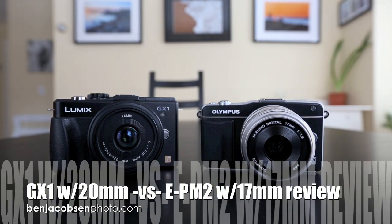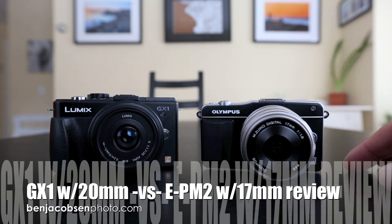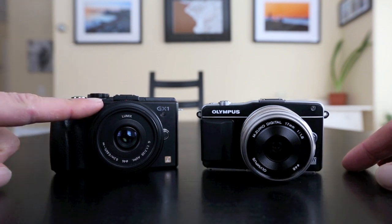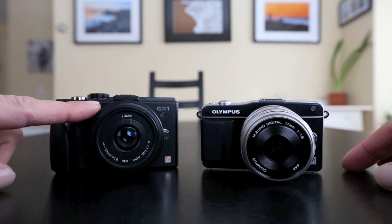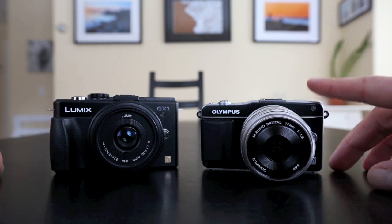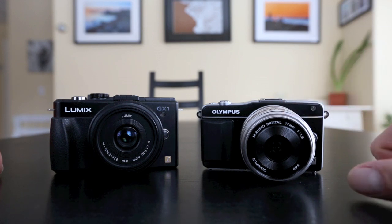Ben Jacobson here with another Ben Jacobson camera and lens review. In front of me today I have the Panasonic Lumix GX1 with the Panasonic 20mm f/1.7 pancake lens, and the Olympus EPM2 with their 17mm f/1.8 non-pancake lens.